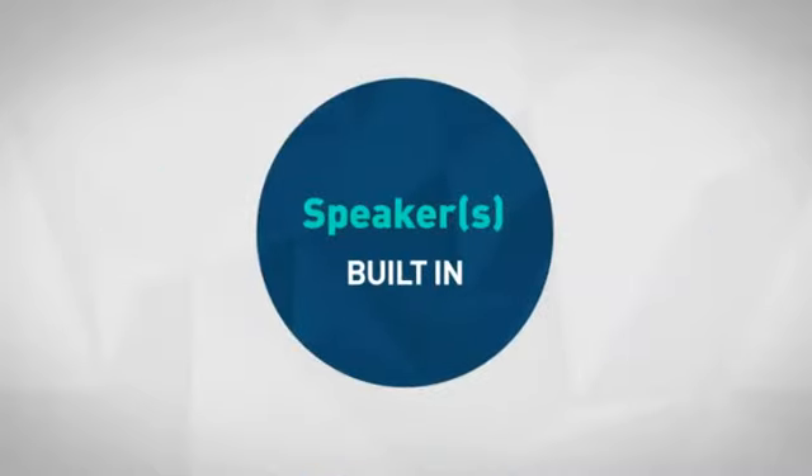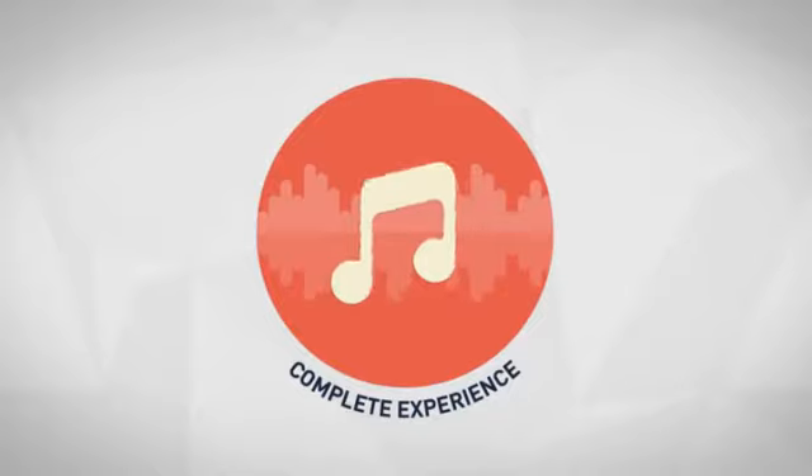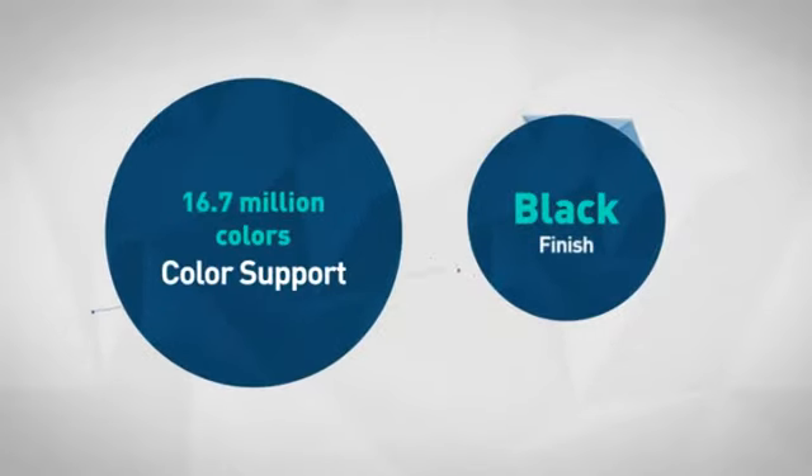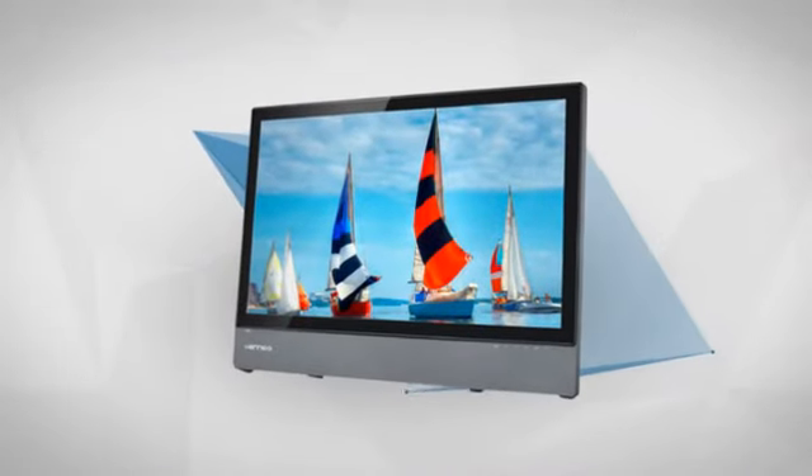Also, the built-in speakers are a nice touch for a complete experience out of the box. Considering these features and many more, this is a great choice for a busy professional or media enthusiast. Get it now at MISCO.